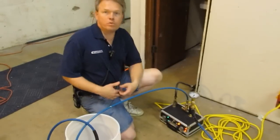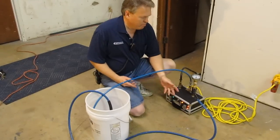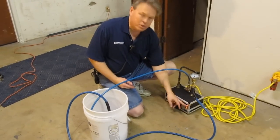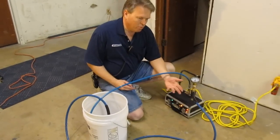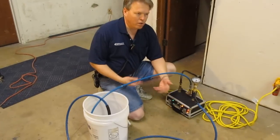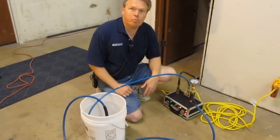What would happen if you set your wand down or got interrupted and quit cleaning is the unit's going to turn itself back off again. And then once you pick up the wand and start cleaning and the water cools down below 195 degrees, the unit's going to turn itself back on again.